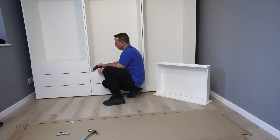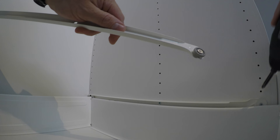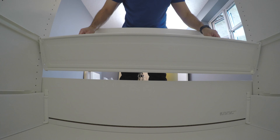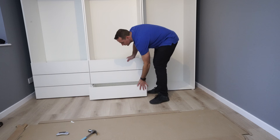Now the third drawer — hole 21. Secure it with three screws on each side, exactly the same as the previous one, just at hole 21 from the bottom. Place the drawer in, over the wheels, lift it up slightly and slide it in. All six drawers are now nicely matching — in line, opening nicely, closing nicely. All good.